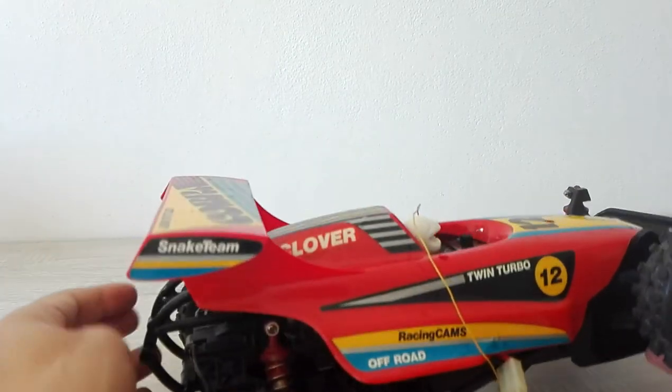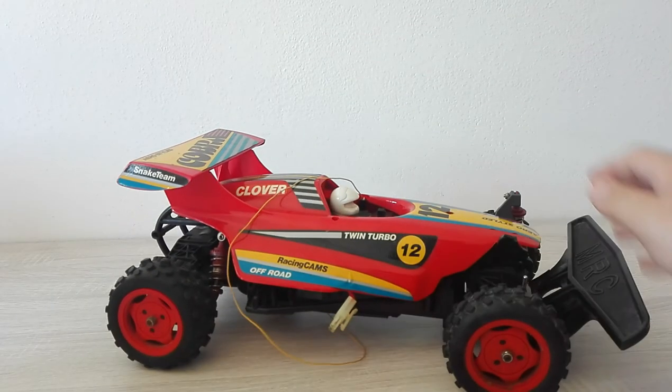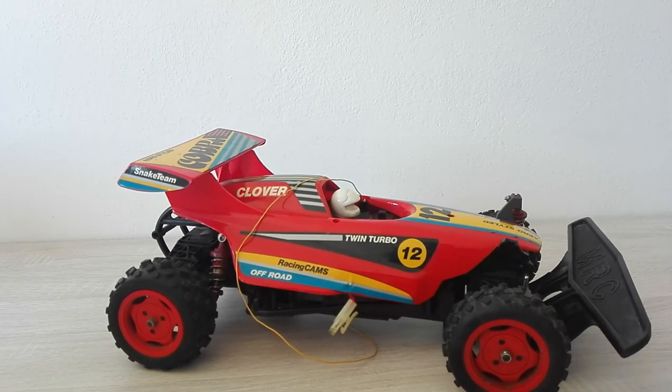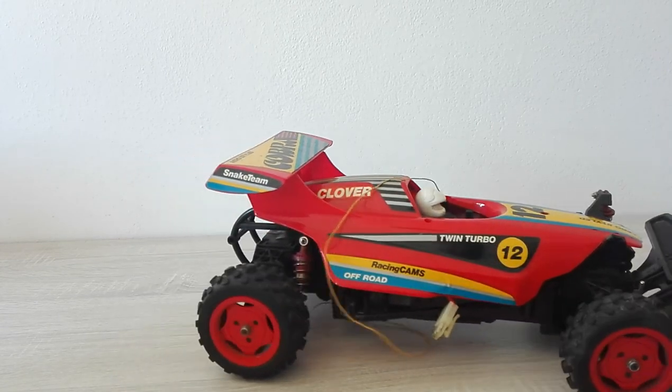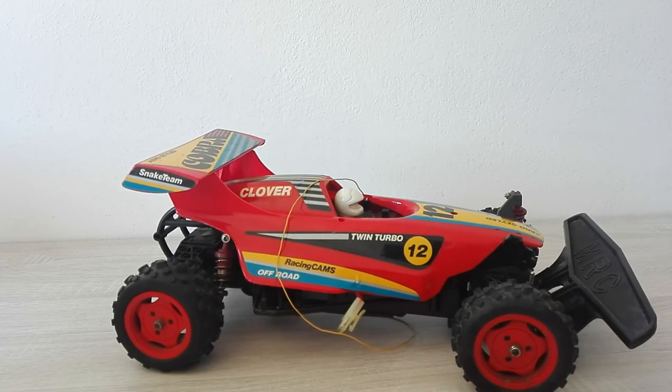Anyway guys, that was my Cobra. Sorry for the inconvenience. So disappointed, so unlucky. See you guys, thank you so much — subscribe please.